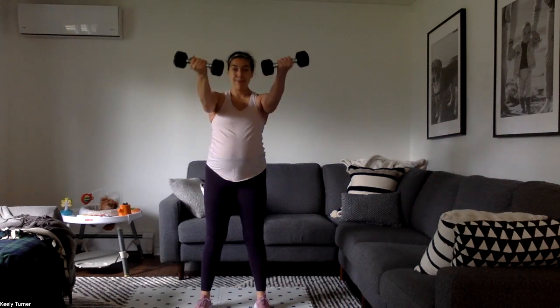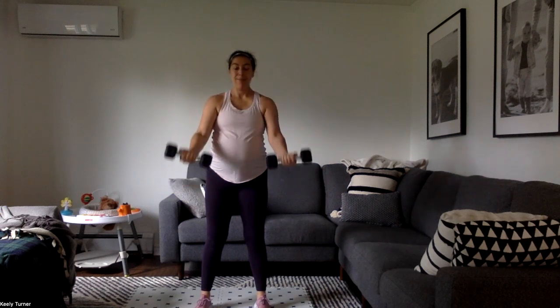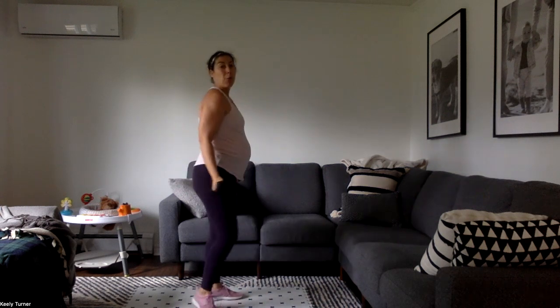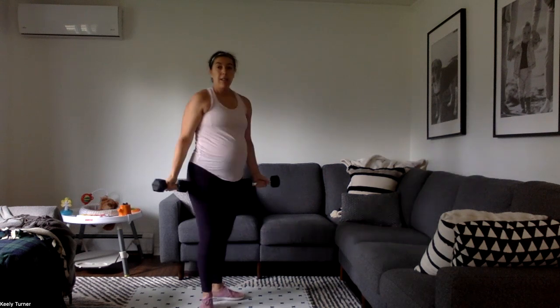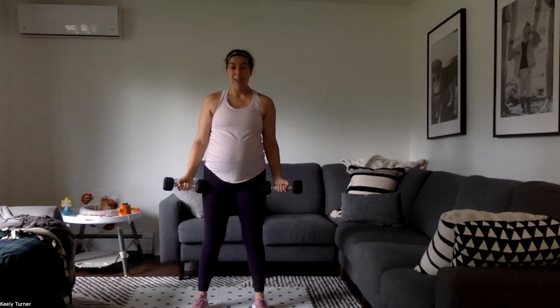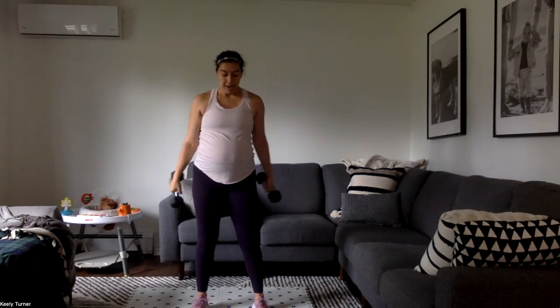Palms up — lifting with our muscles, no momentum. No swing. We want to watch that the body is not leading away from that weight. We really want to lift.